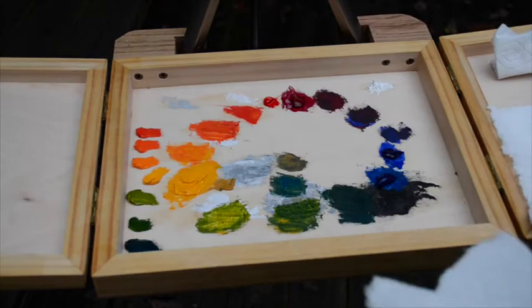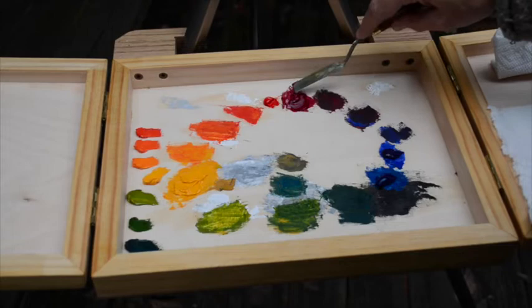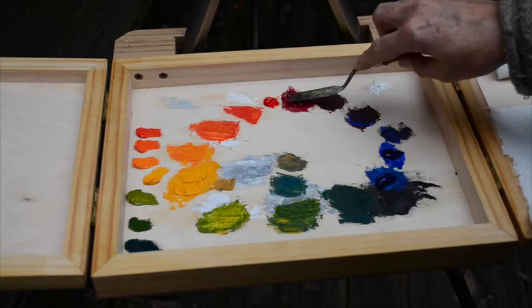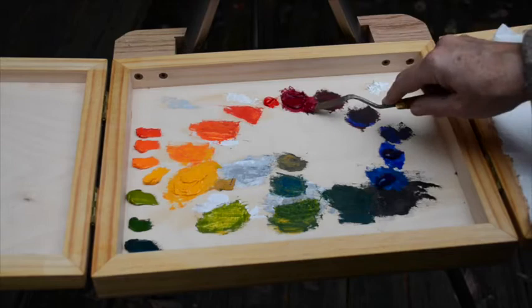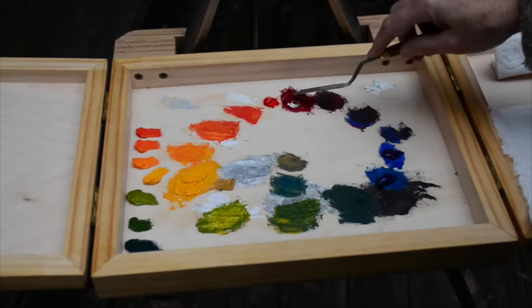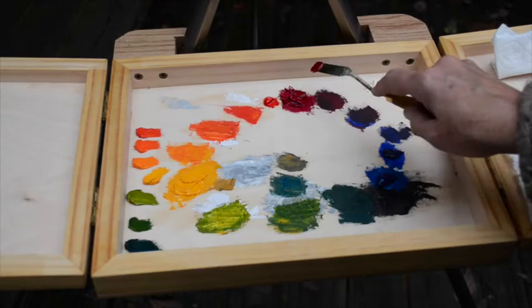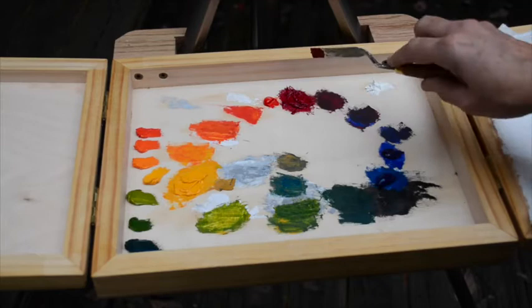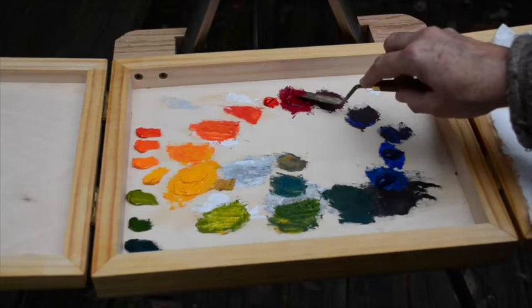I need a little bit of white — not as much as with the yellow — into that Naphthol Crimson. We're going to try to bring it up to almost the same value as the Naphthol Red. You can see what a huge difference there is between the Crimson and the regular Red. Getting good at keeping your paint in neat piles really is just a matter of practice.